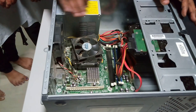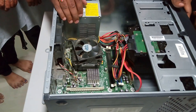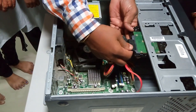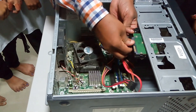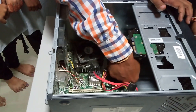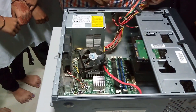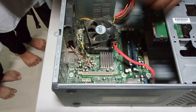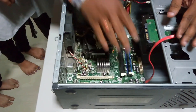First, let us remove these power connections. This is called as an SMPS, called as a switched mode power supply. These are the connections. To remove these connections, first we will remove this hard disk. This is the power connection. This is the data cable, or we call this as a SATA cable. This is the power to the motherboard. So now I have removed all the power supply connections.